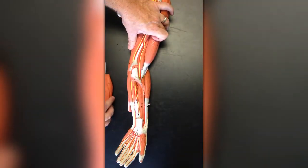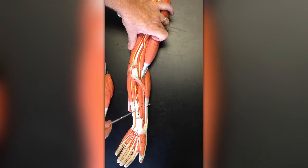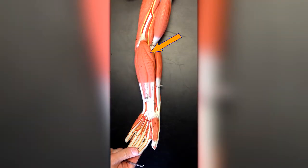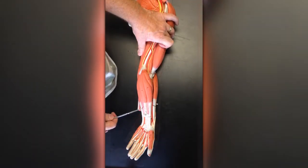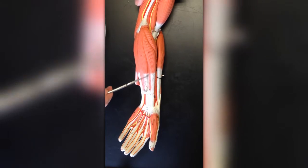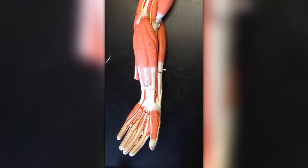In this video we'll take a look at the deep anterior forearm muscles. These deep anterior forearm muscles are the muscles that lie just underneath the pronator teres, flexor carpi radialis, palmaris longus, and flexor carpi ulnaris. The muscle just underneath this superficial group is the flexor digitorum superficialis, so we'll take a look at that first.